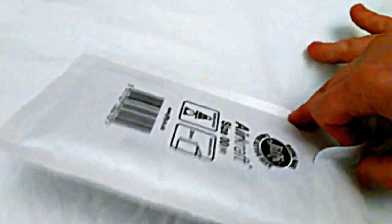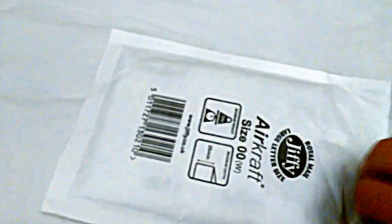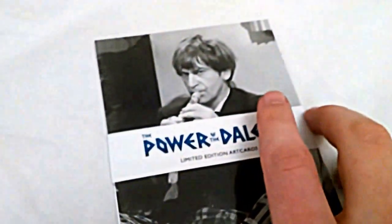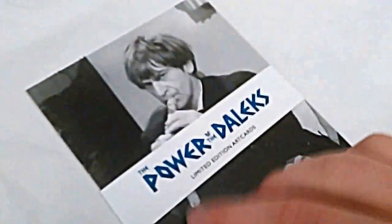I'm just going to open this up. I still don't have a tripod. Yes! Limited edition art cards, limited to 1,000 pieces. Wow!